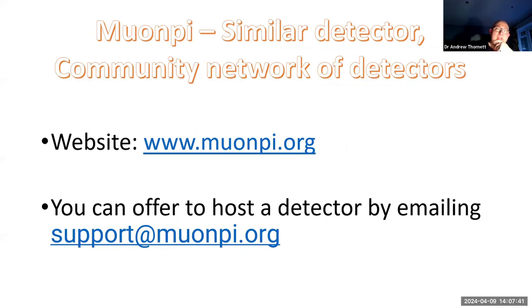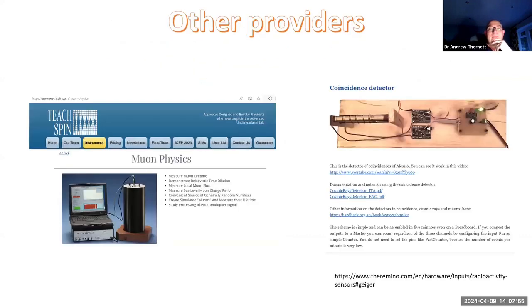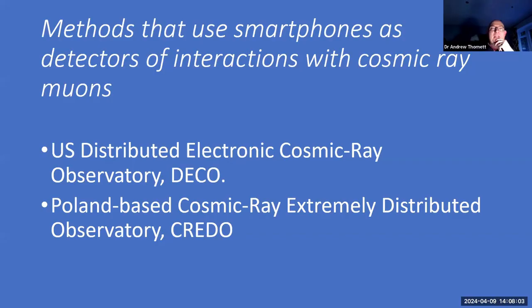There are alternatives. I discovered the Muon Pi project online - I don't know much about it, but they actually provide detectors free of charge if you can persuade them to let you host a detector. There's also Muon Physics which costs a small fortune, and some that are supposed to use your smartphone to detect muons. Some people on SARA and elsewhere have been detecting muons using other mechanisms, so there are alternatives.